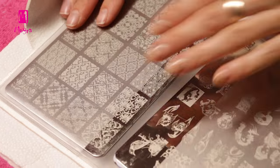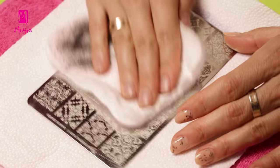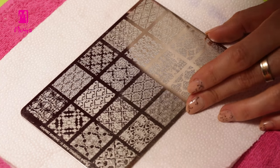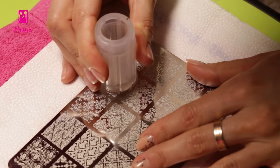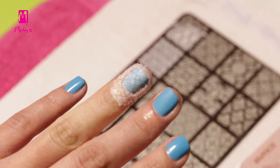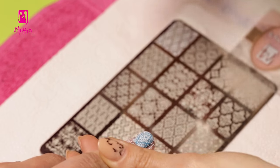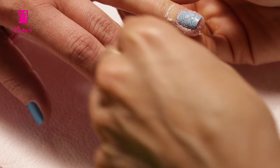Before stamping some gorgeous designs on nails, we have to clean the plate thoroughly with plate cleaner liquid and lint-free paper. We apply some white stamping polish on the selected designs, scrape the excess, and stamp the designs on the ring and middle fingers with Clear Vision White Stamper. After stamping, we peel off the tape.